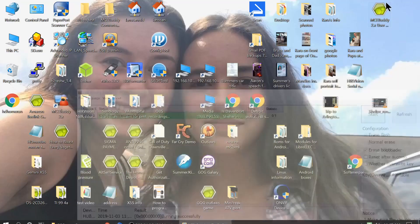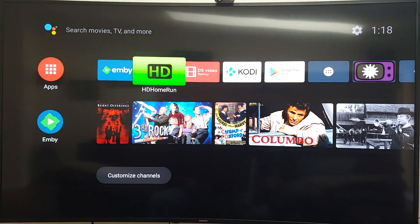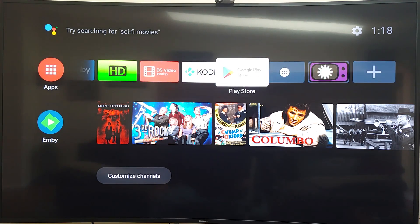Here is MinixFreak's boot-up screen — that's what it looks like when it boots. Here's the main screen. Since I logged in using my Google ID, it automatically downloaded apps from my phone. MB is one of my apps, and HD HomeRun is there too. Let me show you some of the apps it came with.